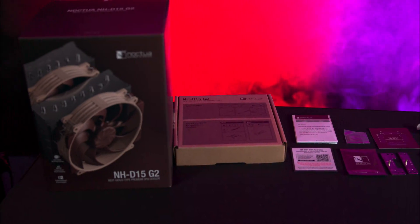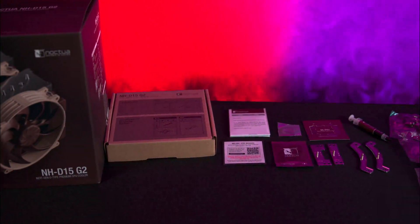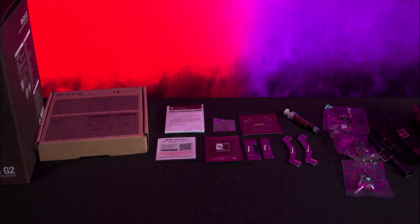When you open the box up you'll notice everything is well packaged and protected. Inside you get the cooler itself with two 140mm fans pre-installed.